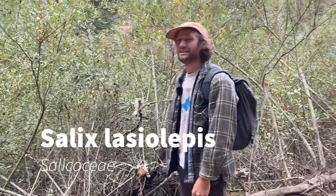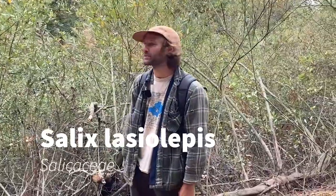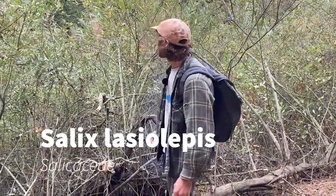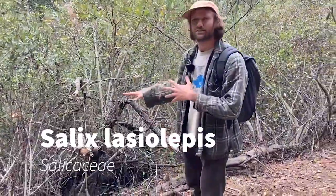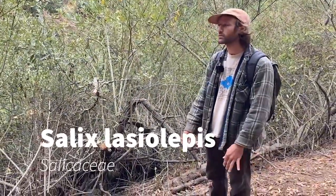I'm going to introduce Salix lasiolepis in the Salicaceae. This is a arroyo willow, and it grows mostly in riparian areas, so around streams and wet areas, low places.